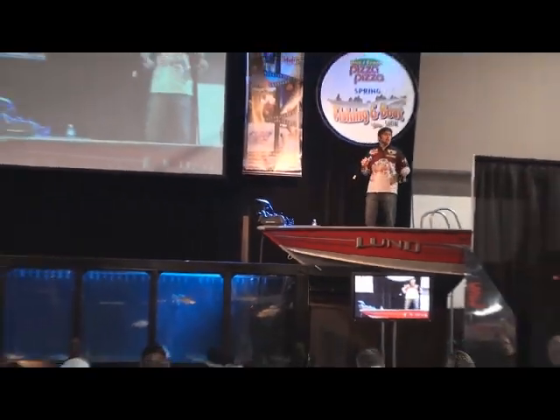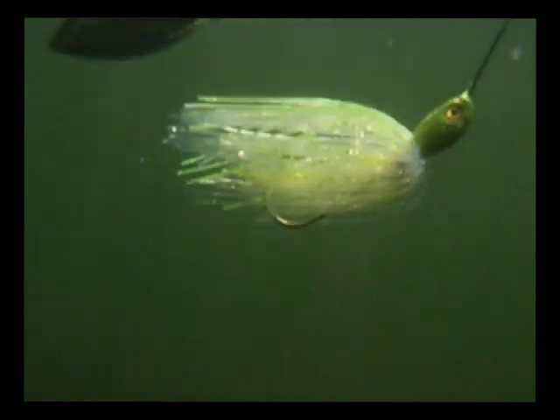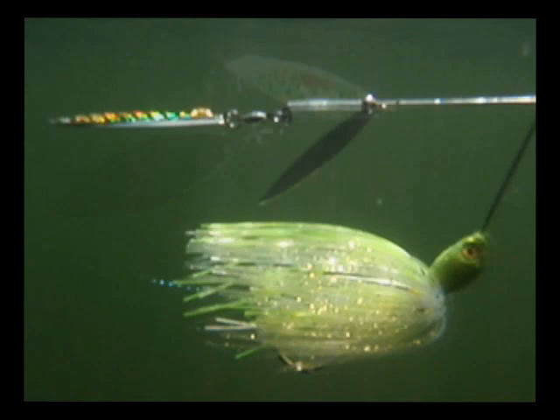A spinnerbait is actually designed to look like a group of baitfish swimming through the water. You have the blades that spin, setting off flash, and the skirt attracts the fish by looking like the actual body of the baitfish themselves.